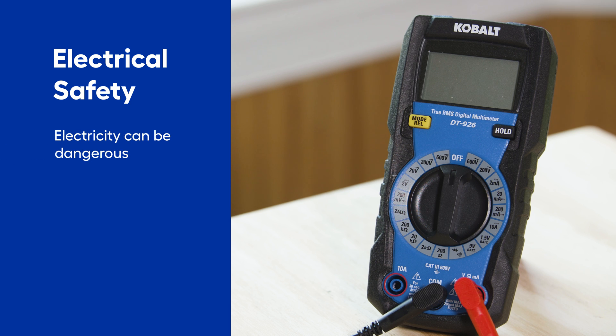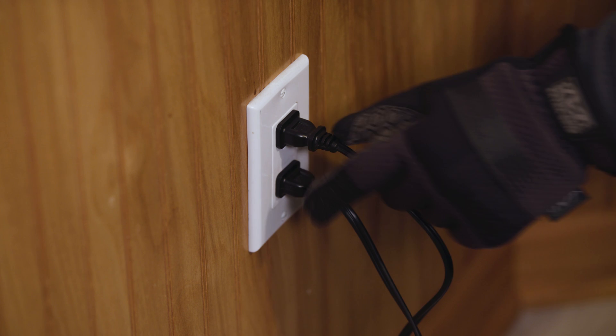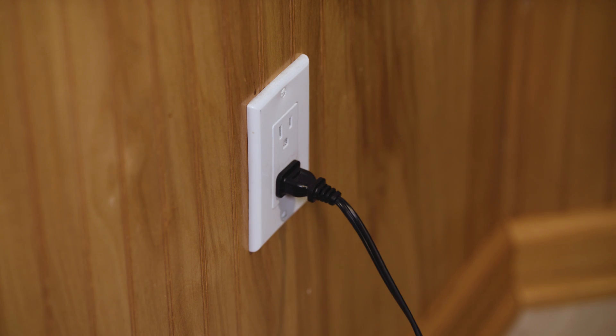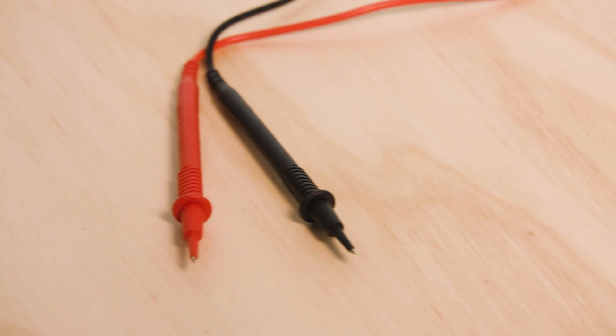First, safety. Electricity can be a dangerous thing to work with, so you want to be extra careful whenever you're using a multimeter. Unplug any appliances you're testing, turn off circuits at the breaker, and always hold the multimeter by the insulated handles. Protective gloves are a great idea anytime you are working with electricity. And if you're ever unsure or uncomfortable in any part of the process, just stop and call a professional.